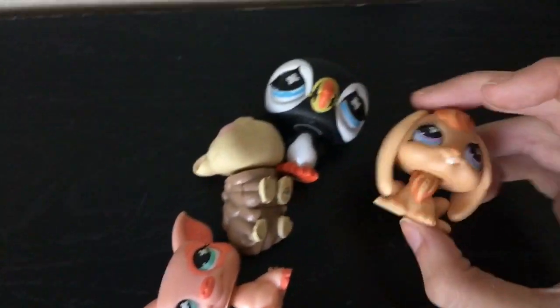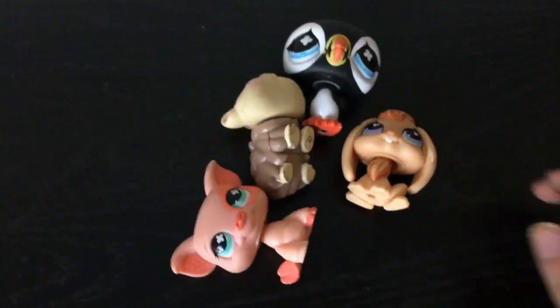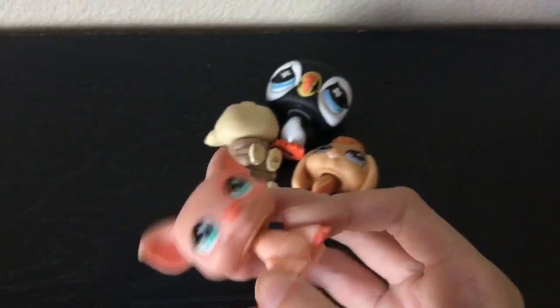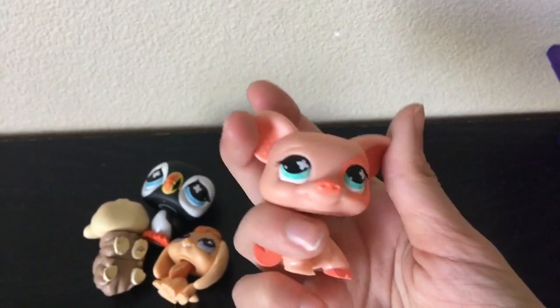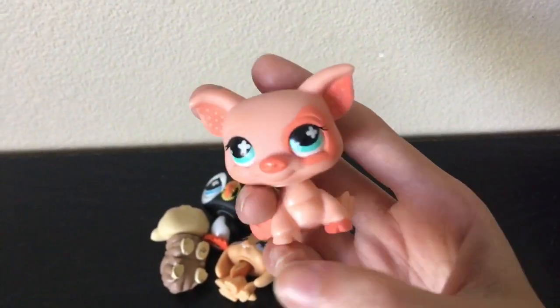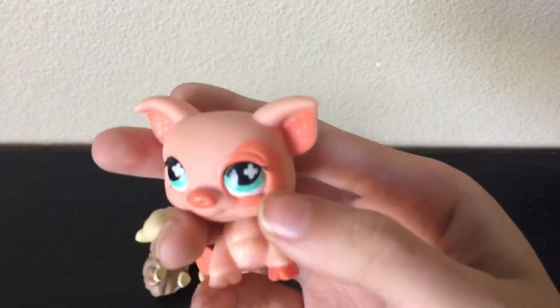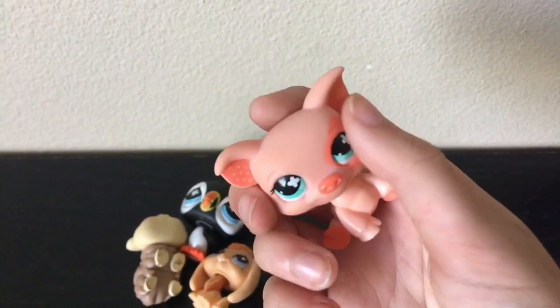I decided to combine the fidget spinner eyes with the four petal eyes simply because I have hardly any. My favorite out of all these would definitely be this pig by far — I just love its colors so much. I love LPS pigs, they're really fun to play with and have a nice structure. I like how the hoops are actually multicolored, and I just love this little splotch around the eye. It's so cute when they design the LPS with splotches around the eyes, and turquoise just looks good with everything.